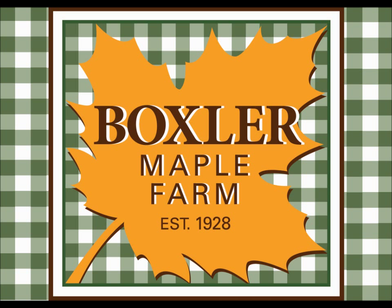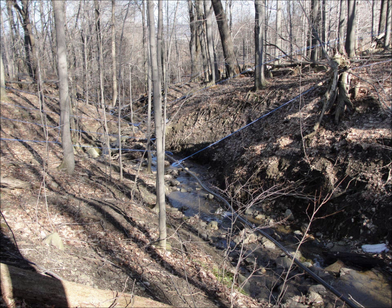Happy Maple Weekend! Welcome to the Boxler Maple Farm, producing the finest 100% pure maple syrup since 1928.